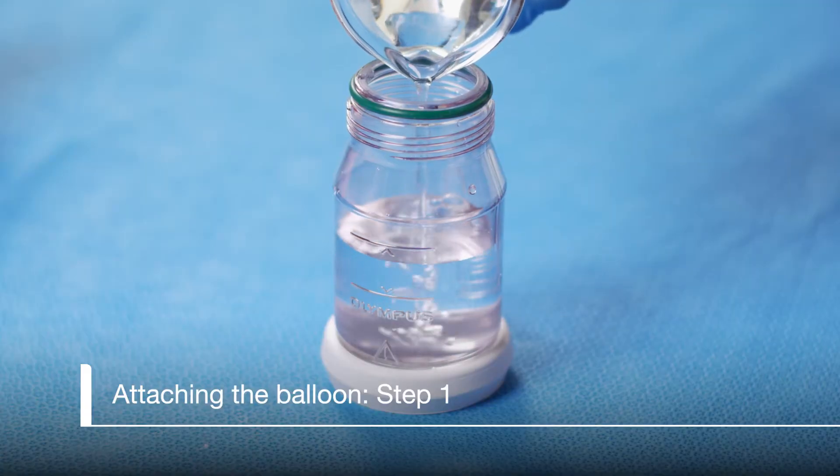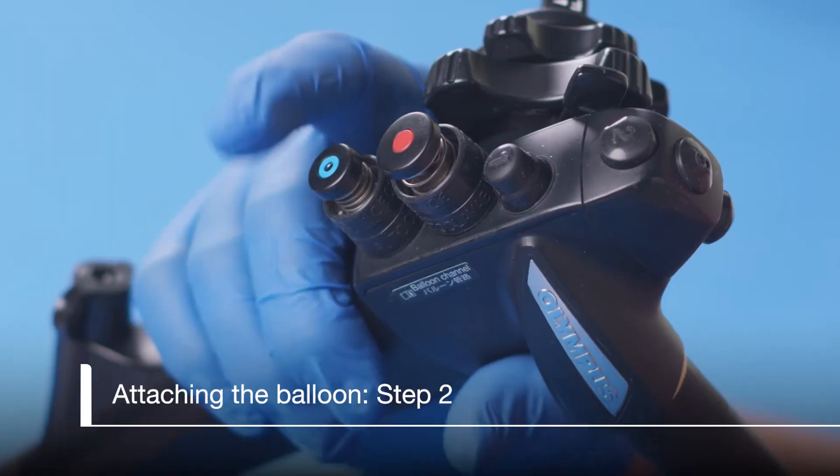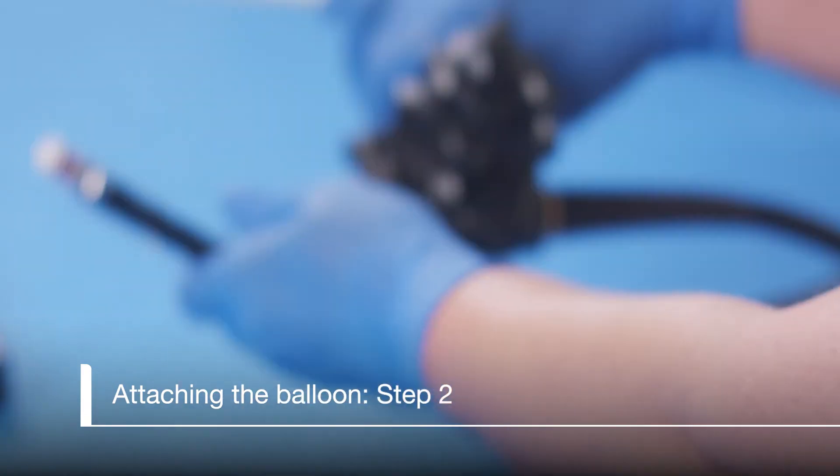First, fill the water bottle with water to the fill line only — do not overfill. Depress the air water valve completely until the water flows from the balloon water supply port to eliminate air from the channel. Do not depress the suction valve. The scope can now be set aside.